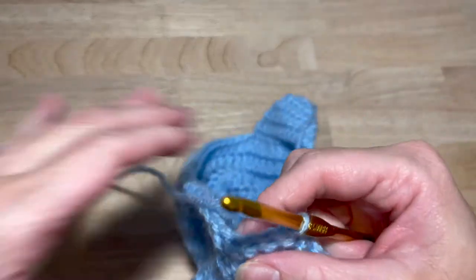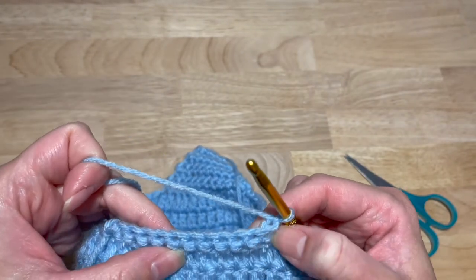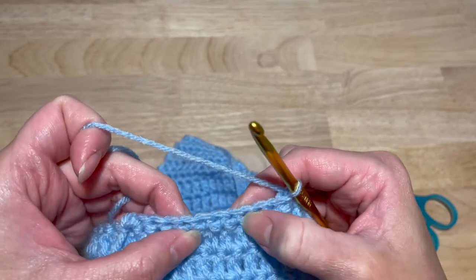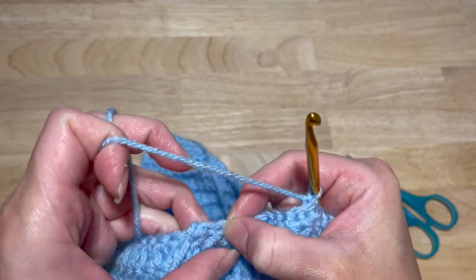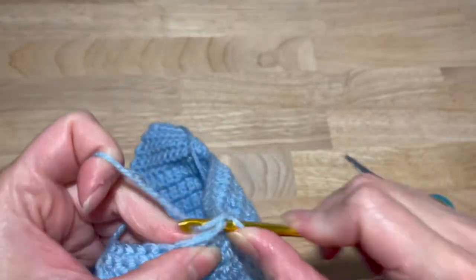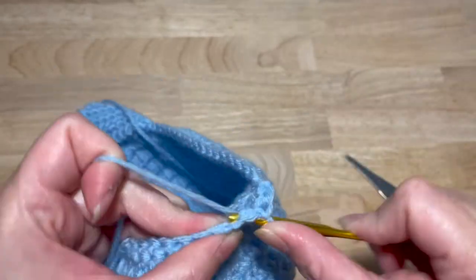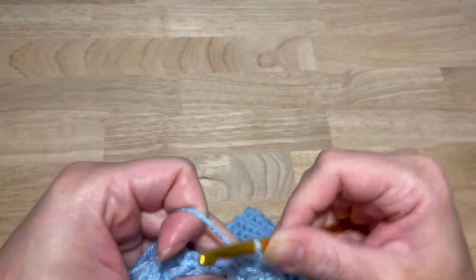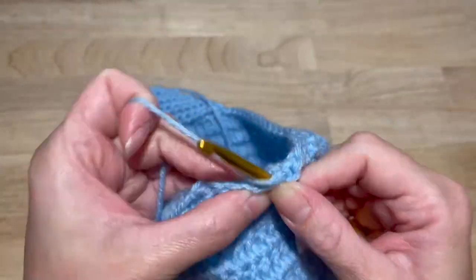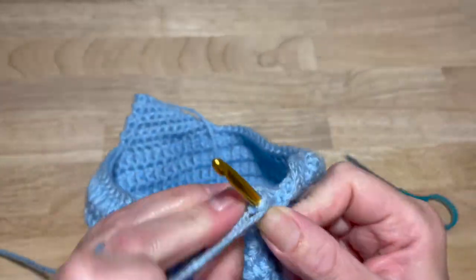Chain one and turn. This next round is a decrease with two single crochets together for the first stitch, one single crochet in the next eight, and then the last two single crochets are going to go together. Single crochet in the next eight, then single crochet together.